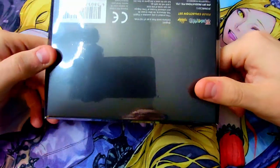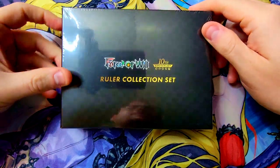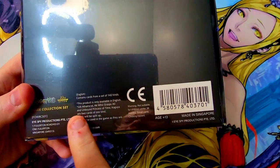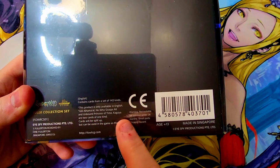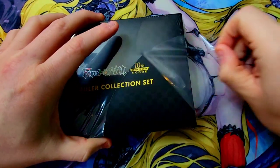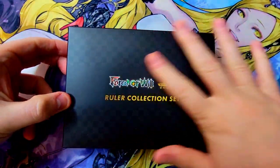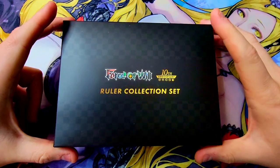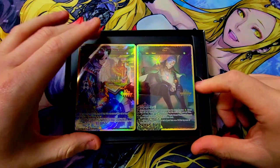Look at this box — super nice, super clean, very very shiny. Holy crap, you can see the full reflection of myself and the camera right there. Let's take a look at the back: 142 cards, very cool. 'He Who Grasps All' and 'Unbound Prince of Time Kaguya' are two cards of one kind — they will be split up. We're going to peel it open and check out what we have in store. I love the little texture on the box.